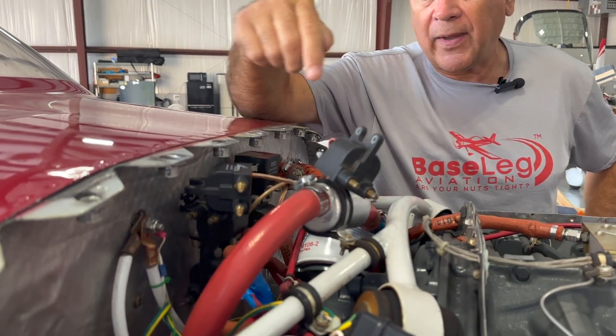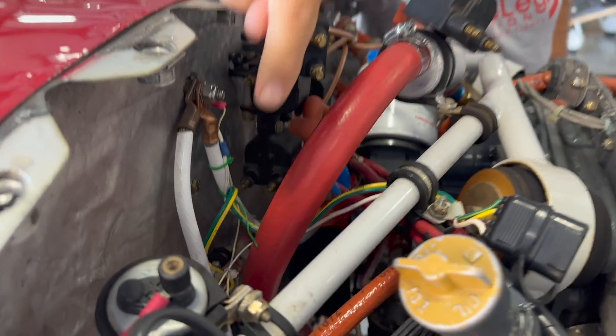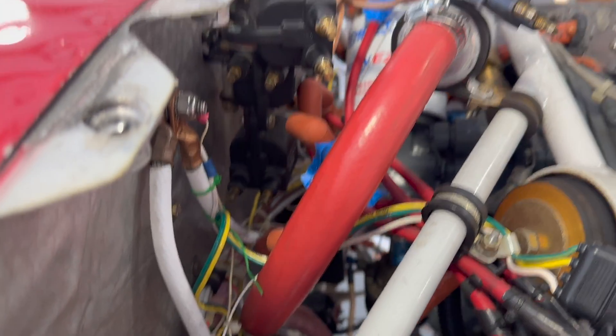We have an RV-7 with two Lightspeed ignition systems — dual Lightspeeds. It does have dual batteries, and you're definitely going to want that. You can see one battery down in there, and there's another Odyssey battery over here. Whenever you have dual electronic ignitions — maybe except for something like dual P-Mags which generate their own power — you're going to want a dual battery setup and check that it works all the time.